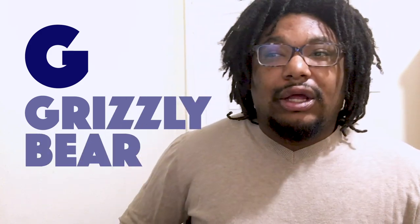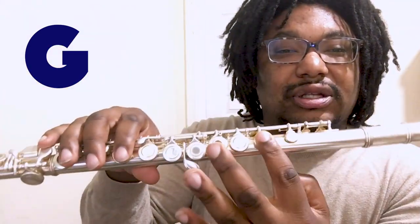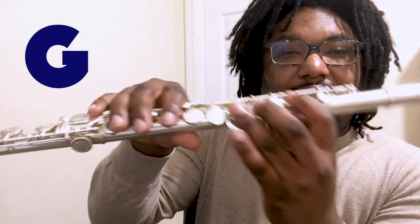Are you ready? It's called G — as in grape, or grizzly bear, or 'go and play outside, you kids are driving me nuts' — that's what my mom used to say to me and my sisters. All right, the fingering for the note G can be found on page 10, exercise number 30 of your books. First finger, second finger, third finger, pinky, and of course thumb. This is the note G.